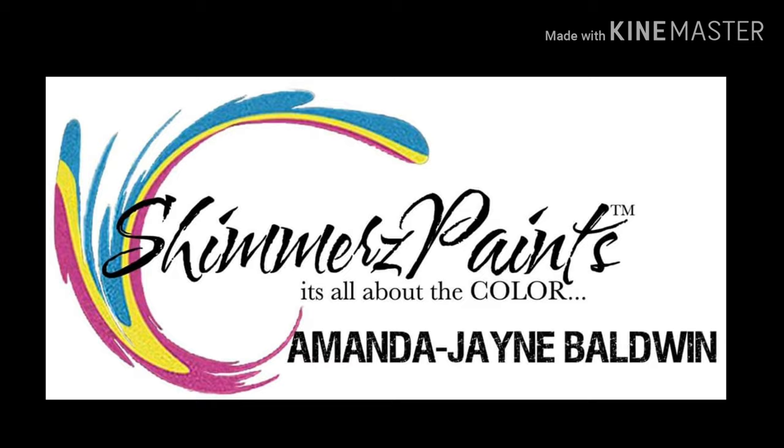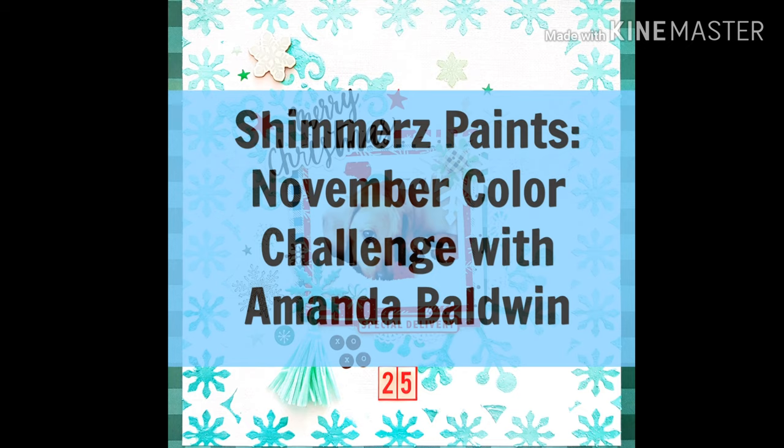Hi friends, it's Amanda. Welcome back for more Shimmers Paints Inspiration. I'm joining you today to share my take on the November Colour Challenge, which is inspired by the wintry tones in the Shimmers Paints Store.